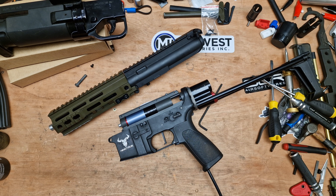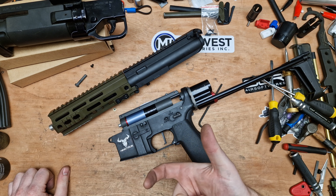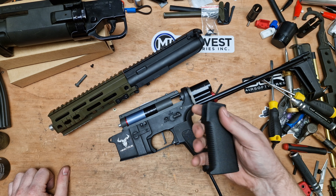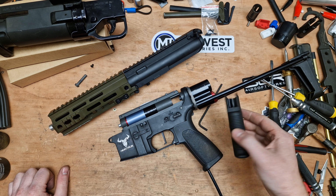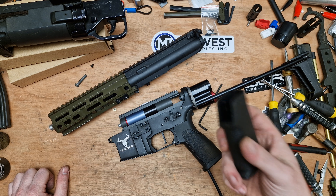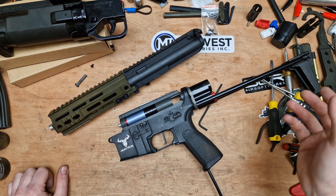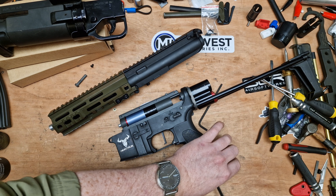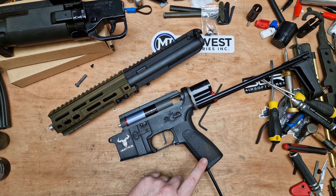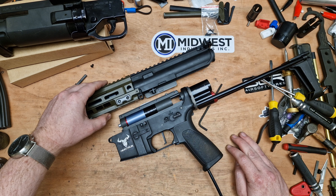I did want to put a slimline grip on this — one of these Ares Amoeba slimline grips — which would give a steeper angle and is a lot thinner and more realistic. But when I was trying to fit it on this Novitch gun, it would not accept this grip for some reason, and I don't want to start bodging stuff on there. So I've put the standard grip back on for now. Once I've re-routed the airline I think I have the cap for the bottom, so I'll put that back on.